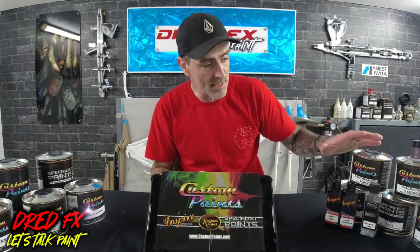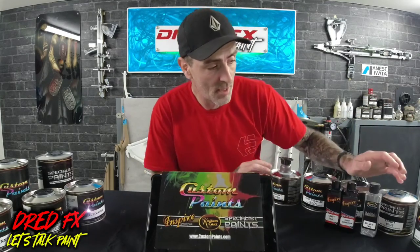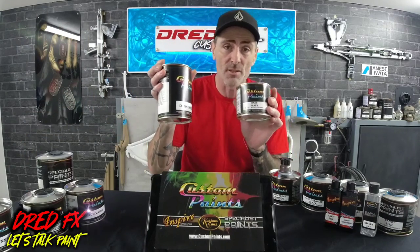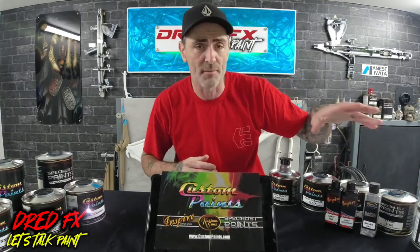We'll move on to what base coats we're going to be using. I've got a black base coat because we're doing an effect coat over the top. I've got a jet black base, which is a two-to-one mix and you mix it with their thinner — they've got a D thinner, so it's two-to-one for their paint brand. That's the base coat — just a standard black.